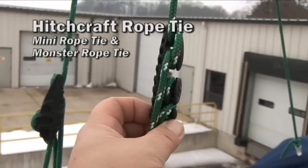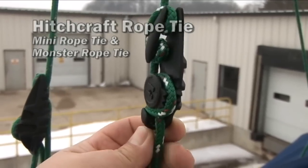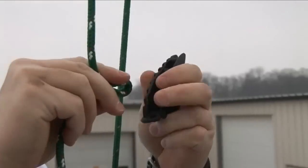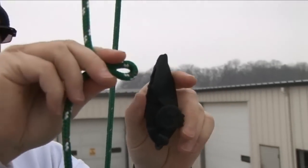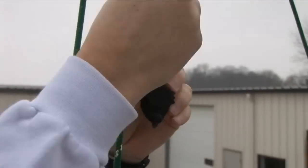Do you need to tension a rope quickly? Consider using the Hitchcraft Monster Rope Tie or Mini Rope Tie. Let's show you how it works. This system offers quick tensioning, it's very versatile, nice quick release, and it uses modular tensioning power.